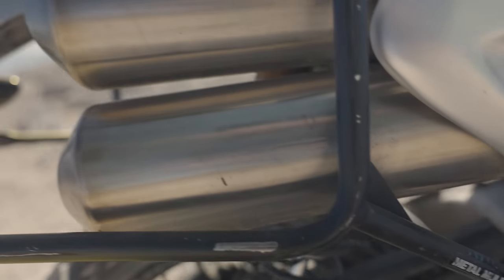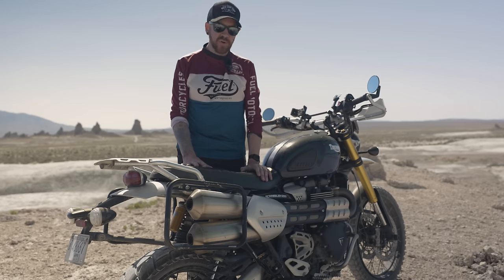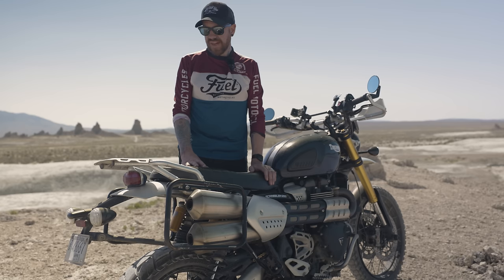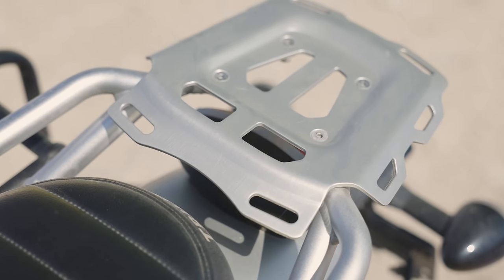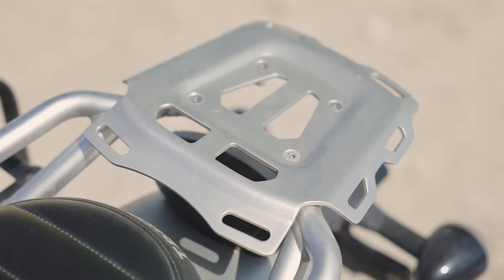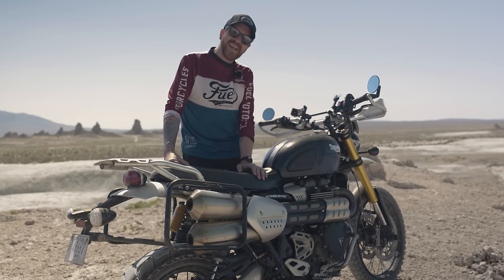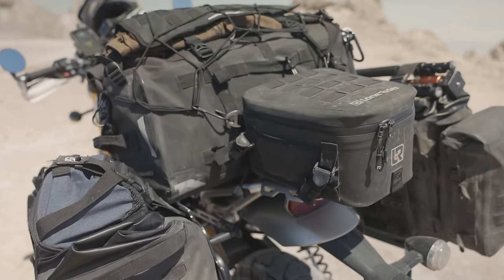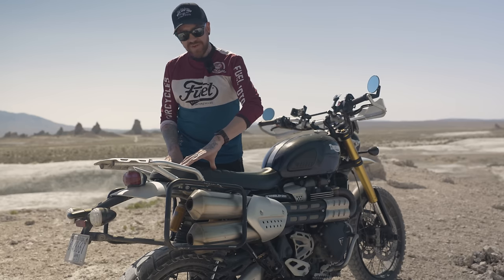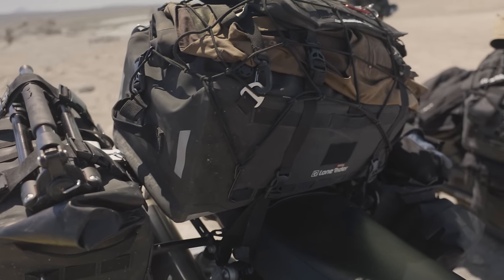For luggage I went with Metal Mule racks and Lone Rider bags — two waterproof, durable bags on either side. I've had the bike dropped in a river and everything inside was fine; I've crashed with them and everything inside was fine. I opted for a tail bag instead of a tank bag since a tank bag got in the way when standing up off-road. I use a Lone Rider Overlander strapped to the rear seat with a tail bag on the rear rack.